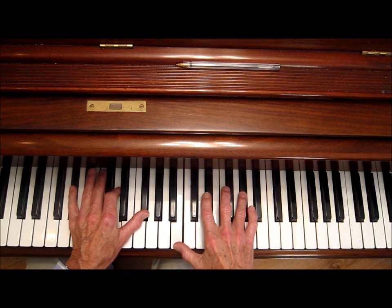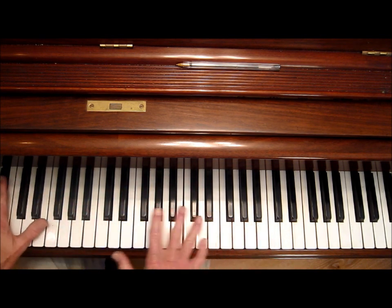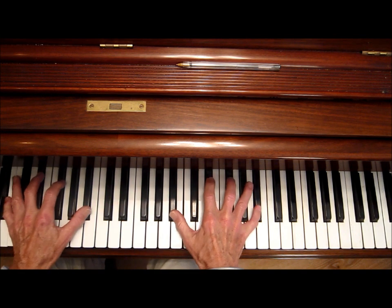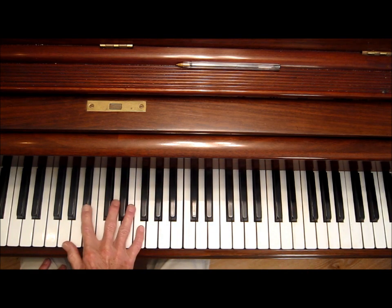That's where I put the arpeggio. You're generally going to put the arpeggio where the note is being held — that's the held note, and this is the moving notes. That's the held note now, so I put the arpeggio in there.